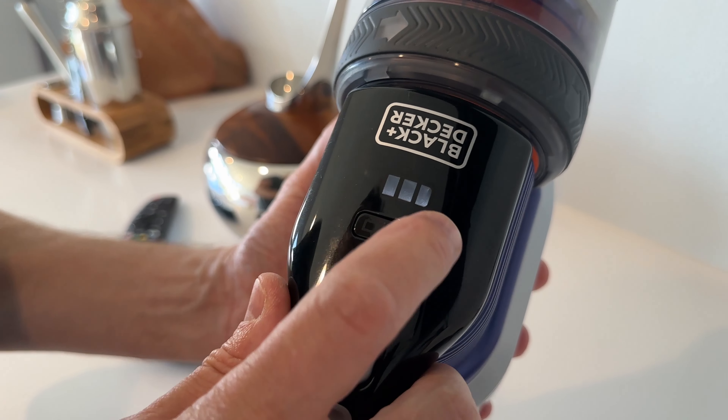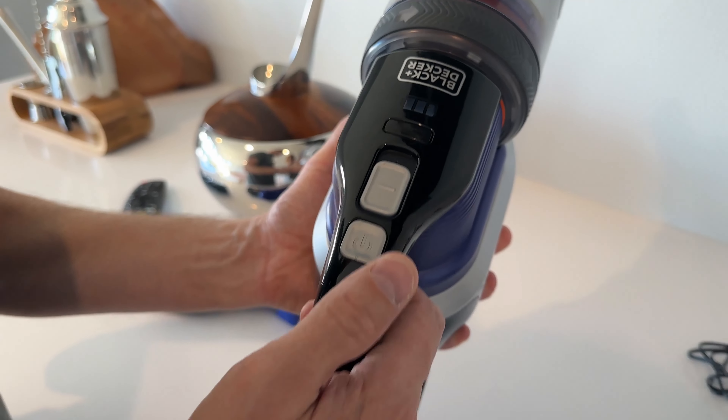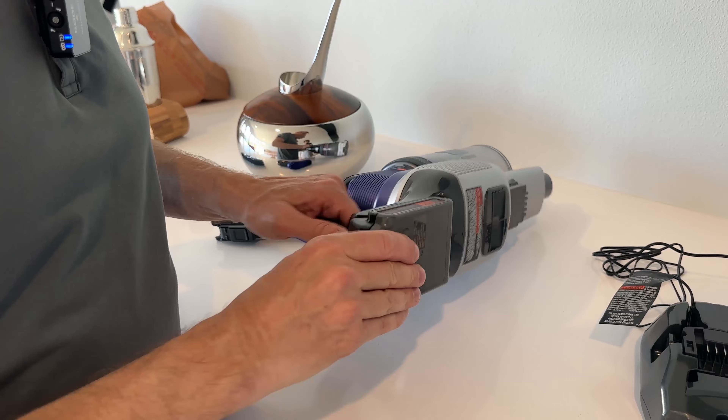When you want to see what your battery state of charge is, there's an LED indicator right here. It's pretty charged up right now — I've got three bars. When it's less charged, it's going to go down, and I think it flashes red or something like that when it's basically done.